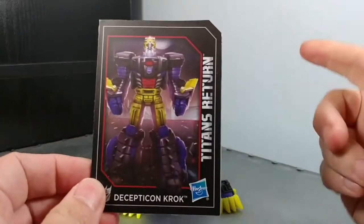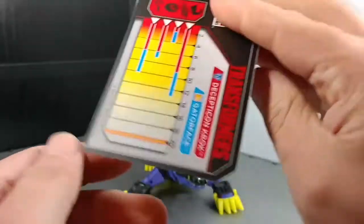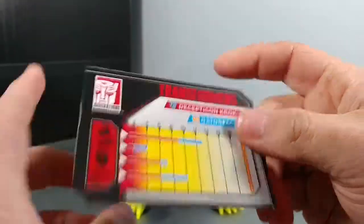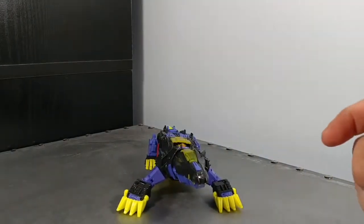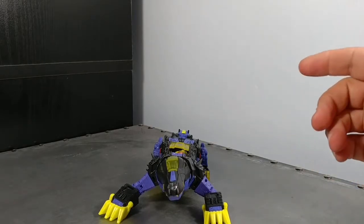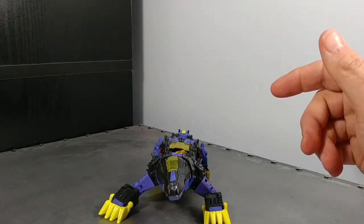This is his card — a showcase card. These are Croc's stats and Gator Face's stats. He is just a straight-up repaint of Skull Cruncher.